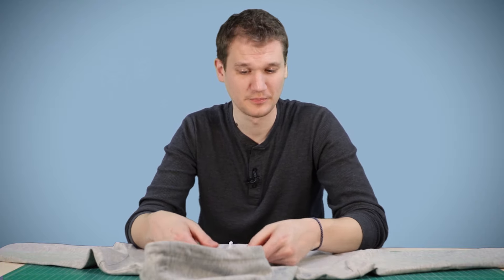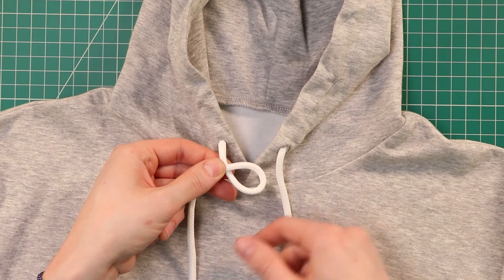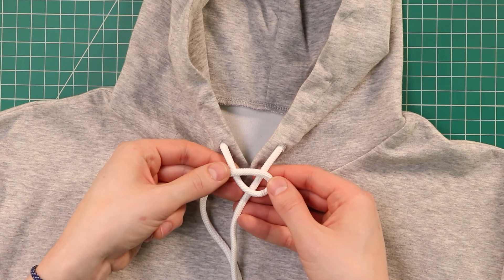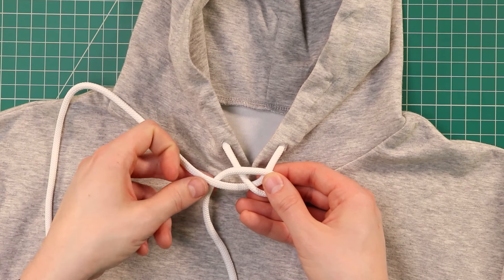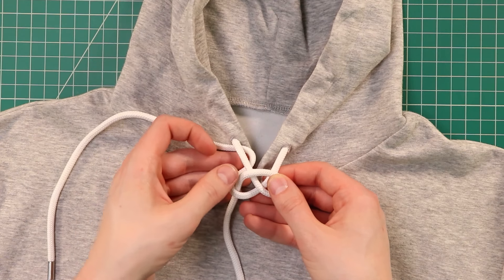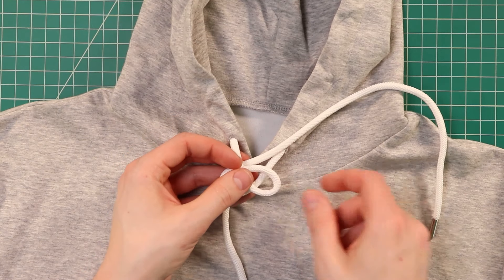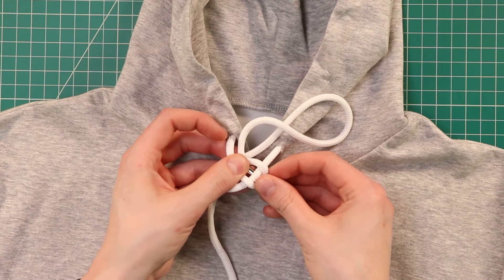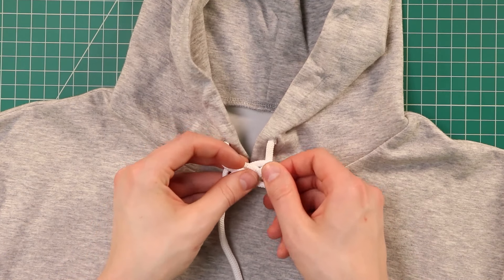For this next one, if you want a knot a little bit more fancy than a shoelace bow to tie your cords together, you can use a Karak bend. We're just going to make a loop with our left cord here, making sure that the end of our cord goes over the top. Then we're just going to lay our other cord behind it, bring it around to the left side, over that bottom cord, underneath the top one. And then we're going to bring it down over the top of this loop, but hook it underneath that bottom cord. Even it out, and you've got your Karak bend.